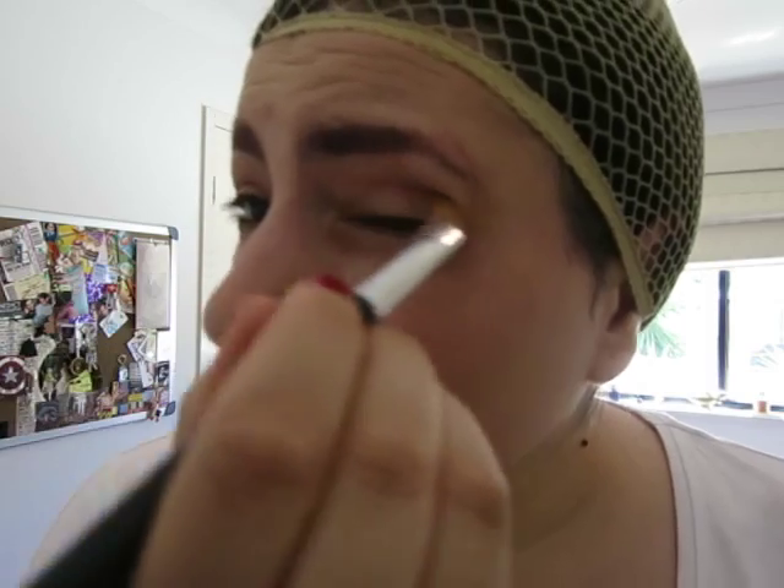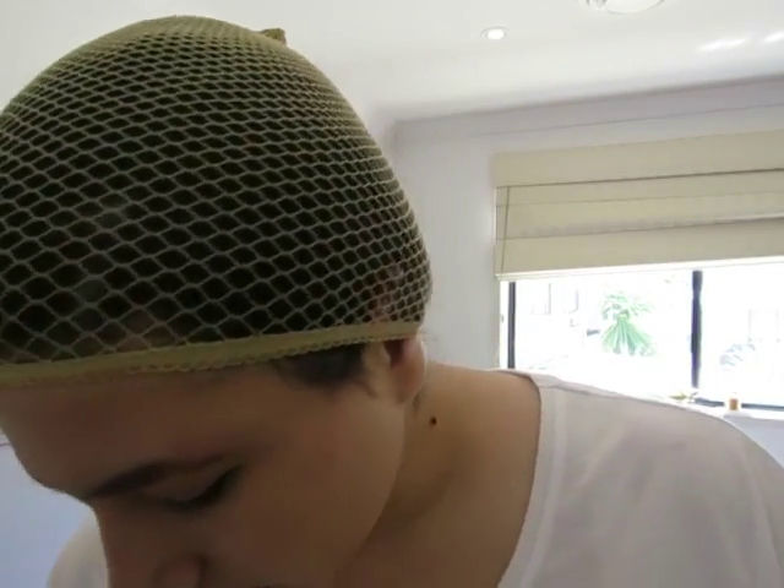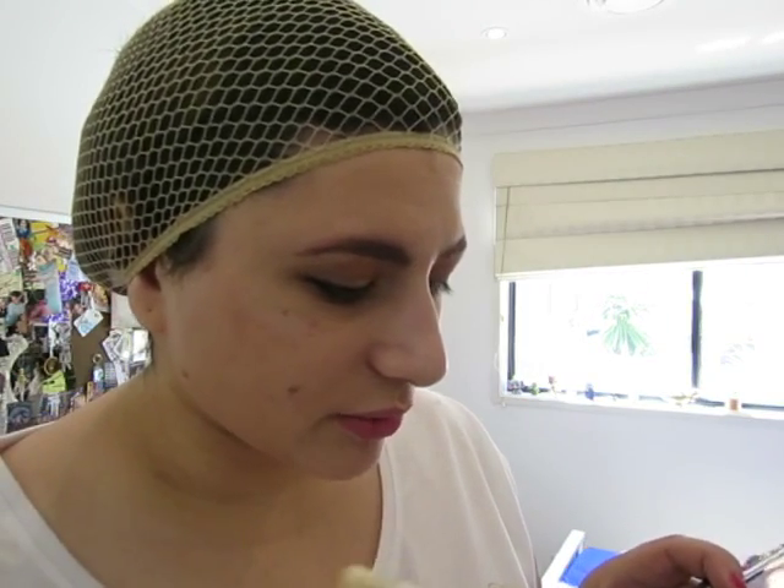I've been looking forward to doing Ariel for a while — it's actually quite exciting, it's one of my favourite princesses. Now use your eyeliner. I use Stila Stay All Day Waterproof Liquid Eyeliner. On my top eyelid, I'm going to go from the side, not so much near the tear ducts, because we want that doe-eyed sort of look. Then get the smaller Gloss brush, pick a nice glittery blue, and put it straight underneath where you put your eyeliner on the bottom.